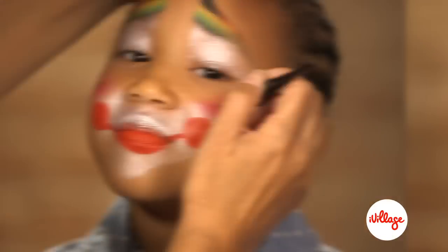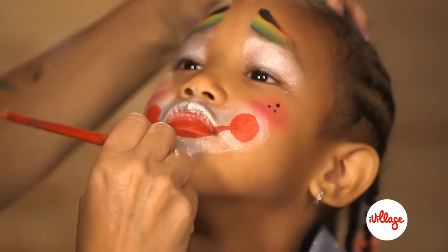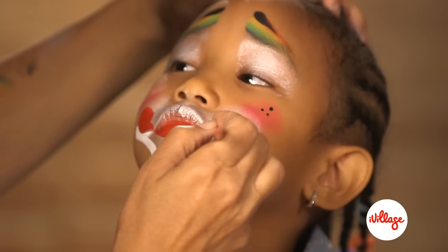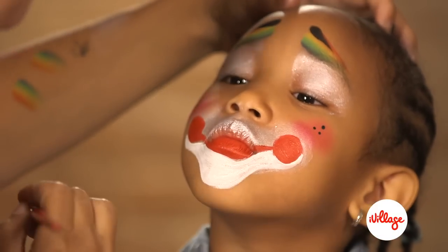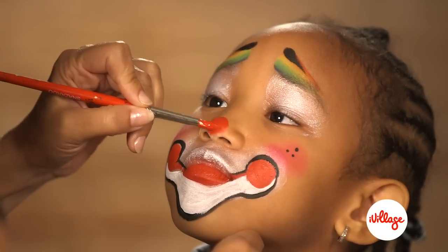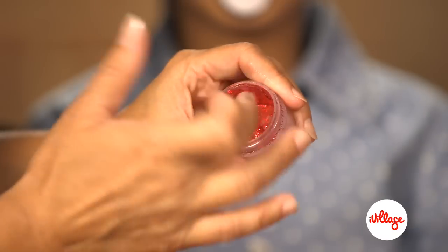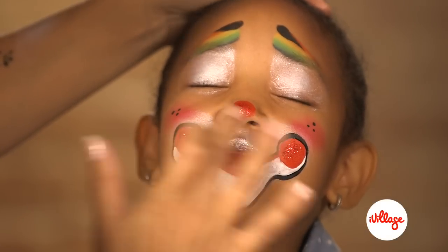Using your black liquid details, apply some freckles to each cheek. Go back to the mouth area with a round brush loaded with white paint and define the area around the bottom of the lip with white. Outline everything in black, paint a red circle on the nose, and add a little cosmetic glitter to the nose and to the circles on the mouth.